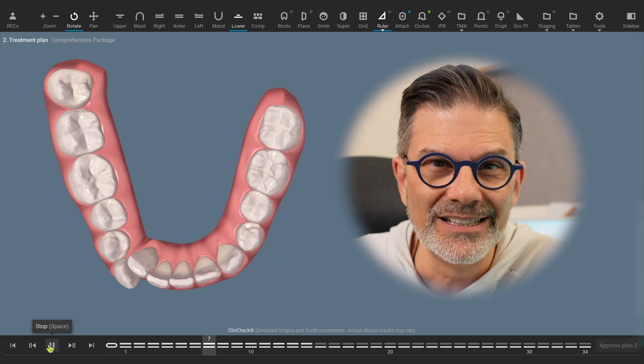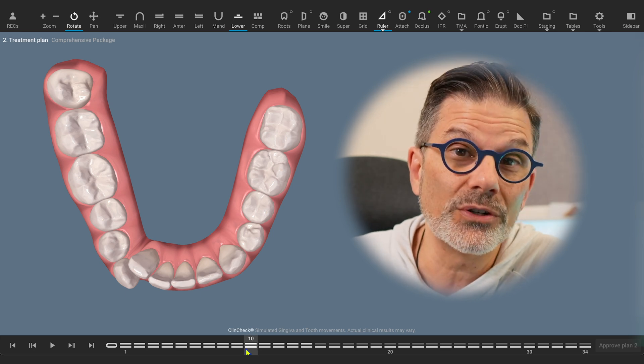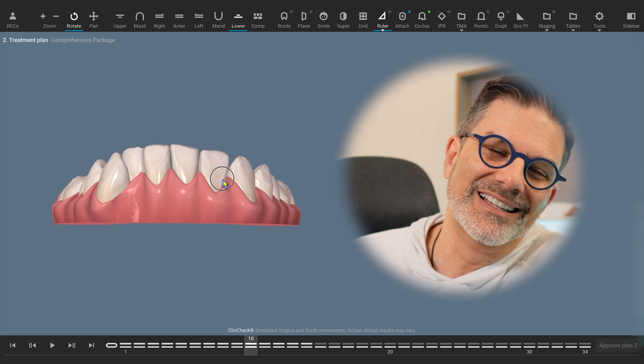I know it's counterintuitive because after more than two decades using clear aligners in my practice, after more than two decades looking at ClinChecks, I still get caught into it. I have to remind myself that what I'm looking at on the screen is not teeth that are moving — it's how the aligner will be shaped, it's how the force will be applied on the teeth. So if we're looking at the shapes of aligners, if we're looking at how the force will be applied, what does that mean? If I look at a ClinCheck and I look at stage number 10, it tells me what the shape of aligner 10 will be and how the force will be applied on the teeth at aligner 10. So let's jump now into the ClinCheck.